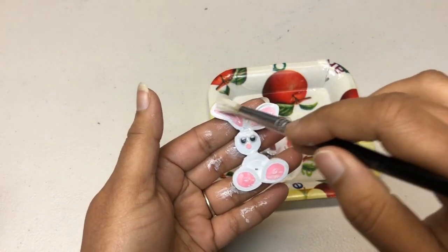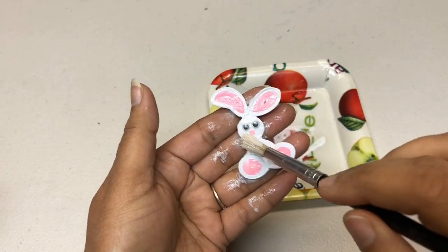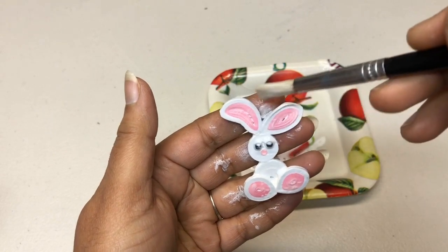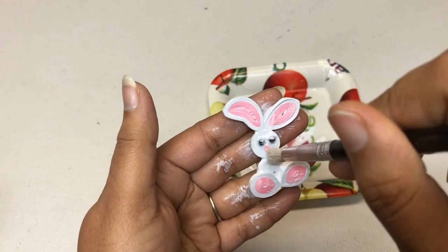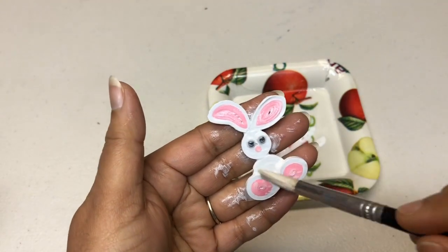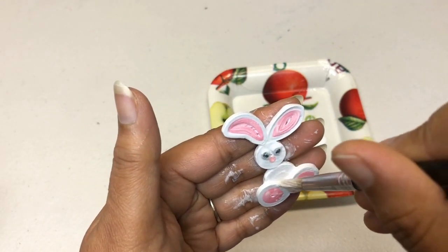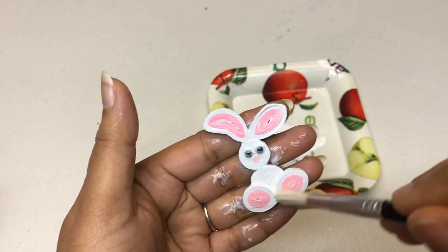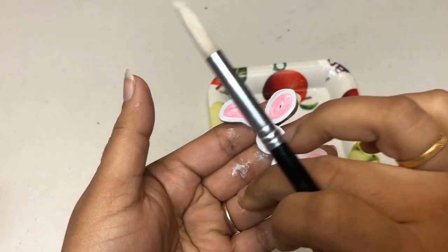Adjust and press the coils if you need to, if anything has come out. If you accidentally brush on top of the eyes, just wipe it with your fingers — it's going to become clean.